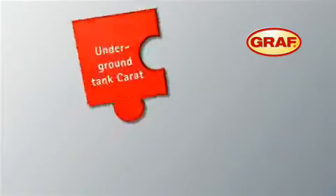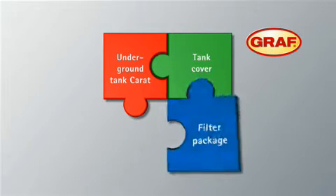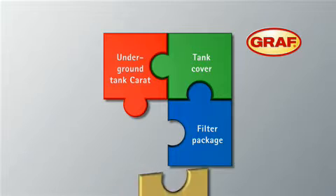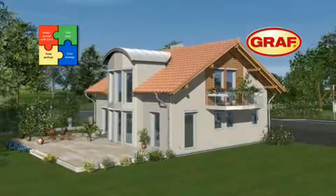Graf's modular system Karat consists of four main components: the Karat underground tank, a tank access cover which is suitable for pedestrian loading and vehicle loading as an optional extra, the filter package and the pump package. The four components enable you to customize the Graf modular system to meet your specific requirements.